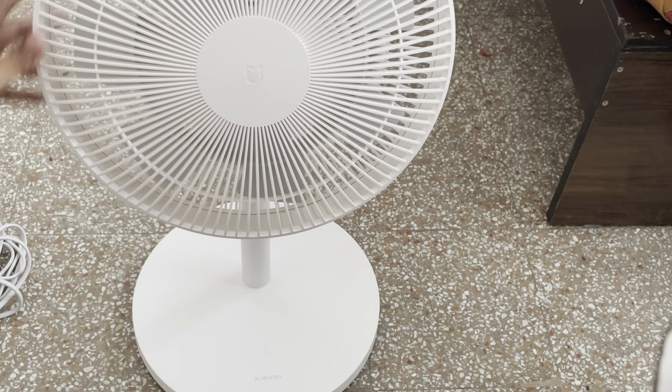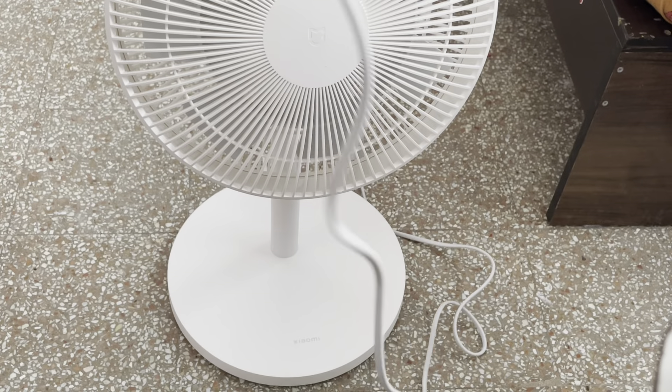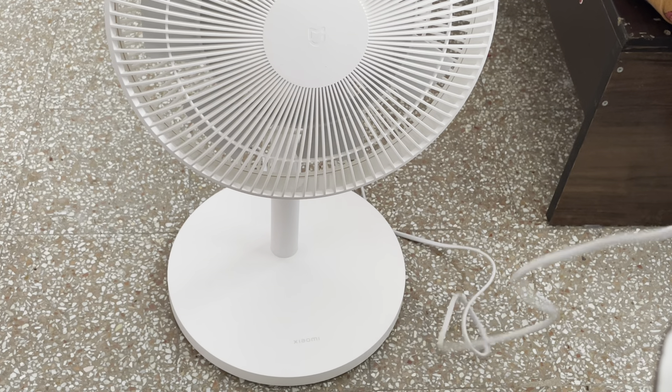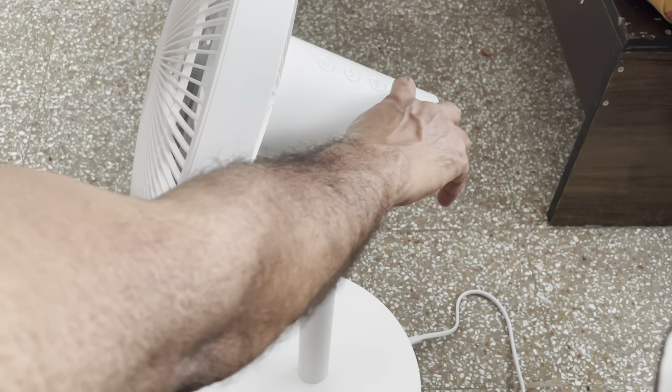That's it, friends. We can hold the fan now. The wire is lengthy — I can say it measures at least 3 meters. Let us start the fan now. In order to power this on, we have to turn on this power button.